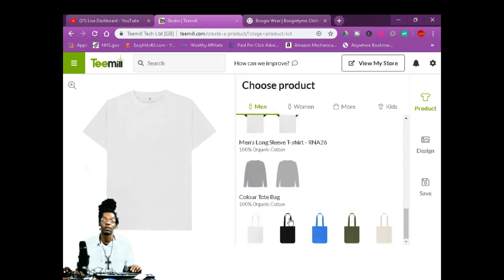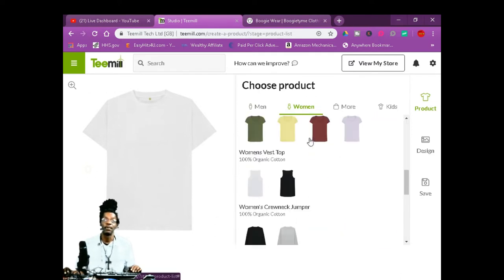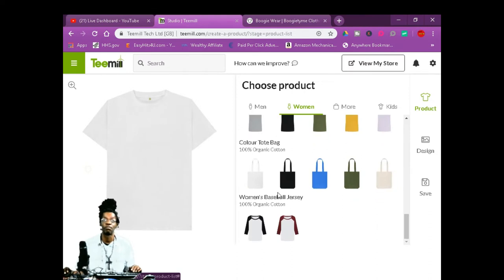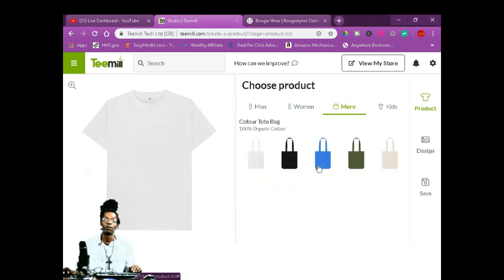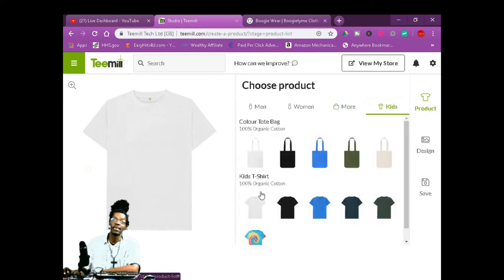Here's a women's collection — they got the hoodies, the t-shirts, the little v-neck sweatshirts, the bags, the different color baseball jerseys. They got more — bags, kids, t-shirts. It's free to start, and if you upgrade, you get more.